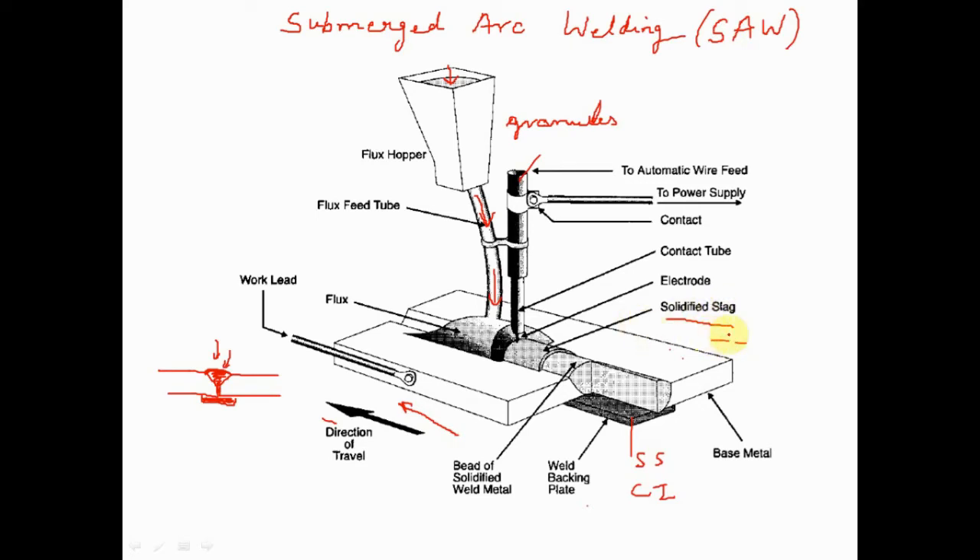The slag forms due to melting of flux, which receives periodic heat from the arc. The name 'submerged arc welding' comes from the fact that the arc always remains beneath the flux — completely covered — so we cannot see the arc with the naked eye. This is the main difference from MIG, TIG, and metal arc welding, where the arc is visible.